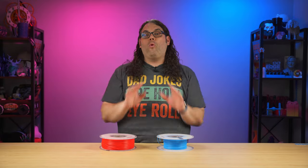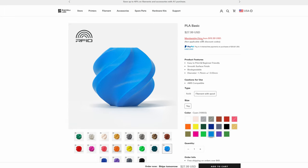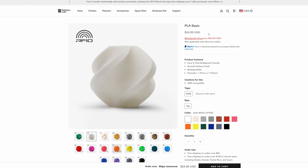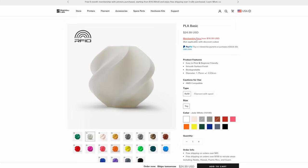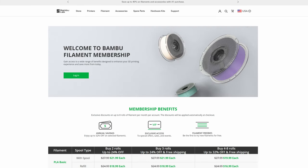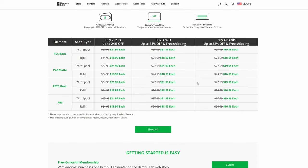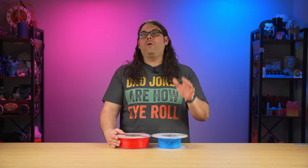Let's talk about how you can save money no matter what printer you're using with BambuLab spools. On the BambuLab website, PLA Basic is $27.99 a roll. If you buy the refill by checking the refill button, it drops $3 down to $24.99. That's a $3 per roll savings if you already have these spools. But it gets even better if you own a BambuLab printer — then you're eligible for the BambuLab Filament Membership Program. With the membership, two rolls of PLA Basic go from $27.99 down to $21.99 a spool.